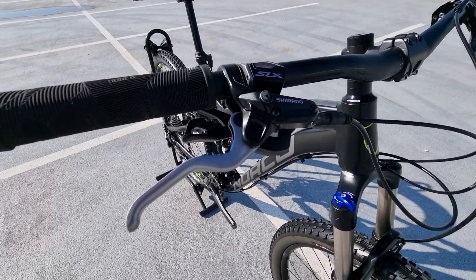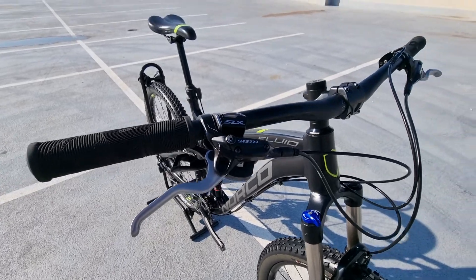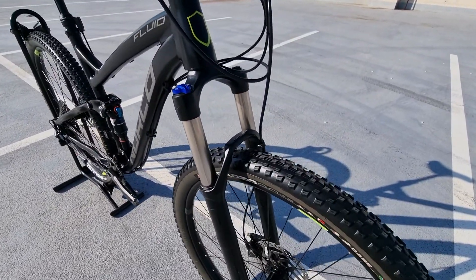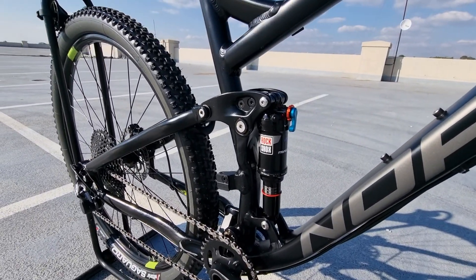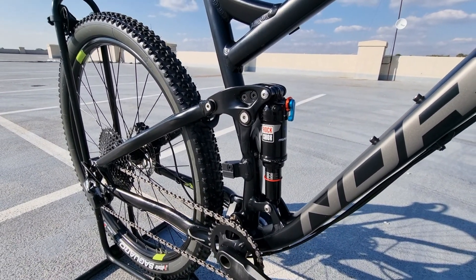On this bike we have some nice Shimano hydraulic disc brakes and a very good RockShox Recon air fork with lockout. We also have a RockShox Monarch shock at the back with a lockout as well.